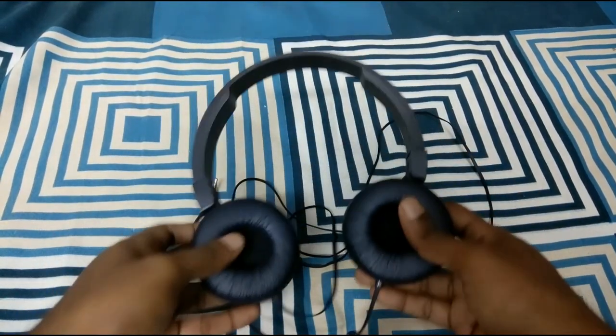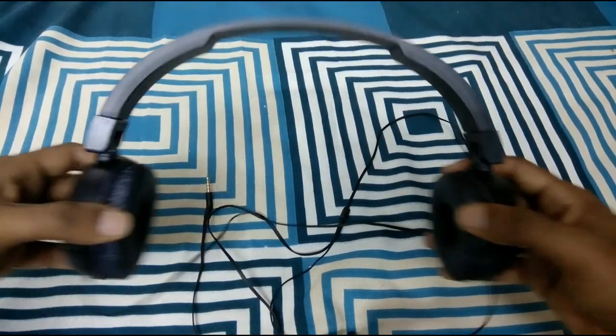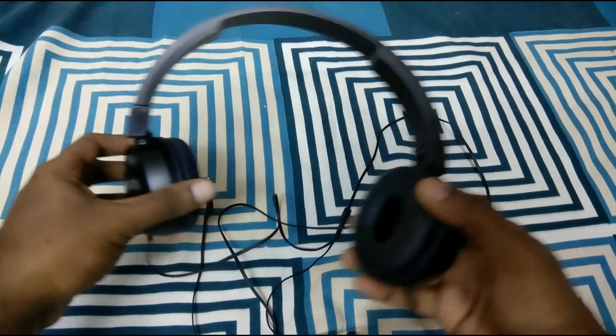The headphone has a foldable design — you can open it up. It is a bending type, so you can fold and use it easily.